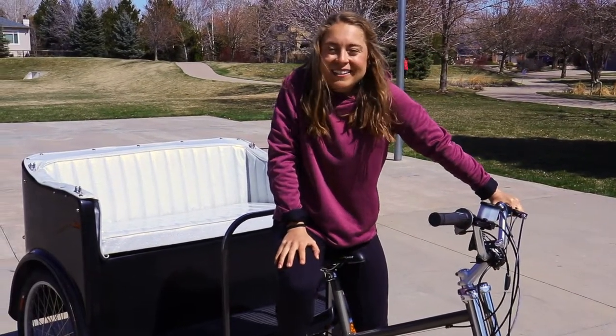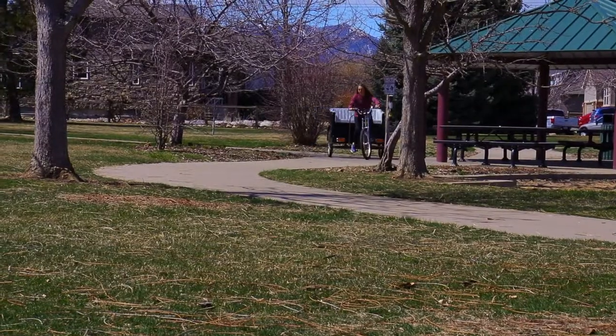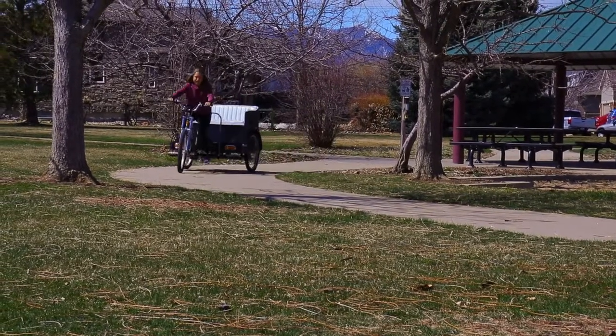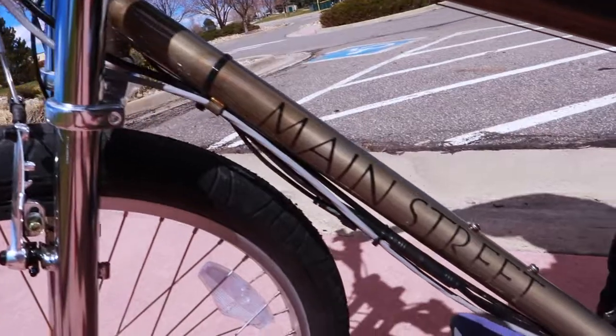Once each driver trainee does at least an hour of training — getting on and off the bike, obstacle work, braking practice — then they should be ready to go. Make sure each driver feels really comfortable operating the vehicle before putting them on the streets. We're really glad that you're part of the Main Street family. Thank you for watching. Check out our Main Street Mobility YouTube page for more videos, including how to do repairs on your vehicle.